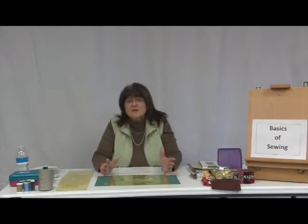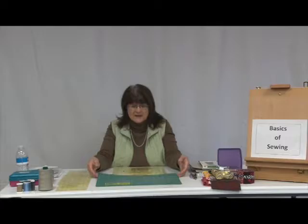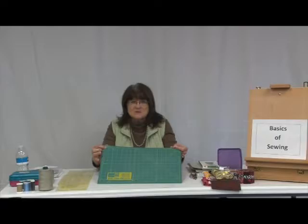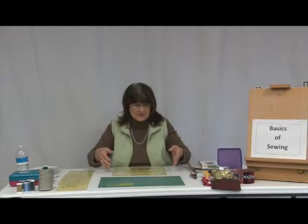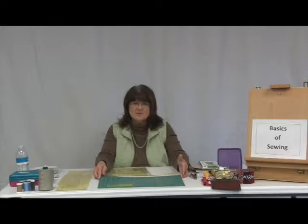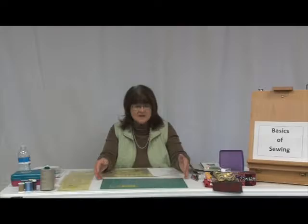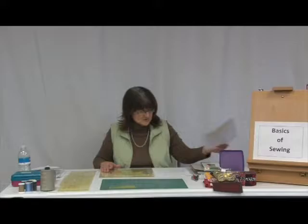I'm going to show you the basics on what you can do if you don't have these tools, and what we would need. First of all, there are different kinds of cutting boards. This is a small one — it's called a self-healing board, so when you cut into it, it heals itself. There are three different sizes: 11 by 17, 18 by 24, and 24 by 36. They start anywhere from $20 on up. I always wait for a coupon to get them at 50% off.